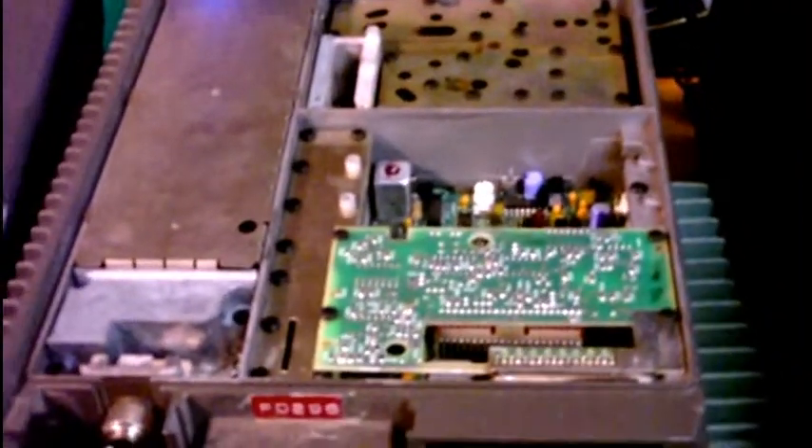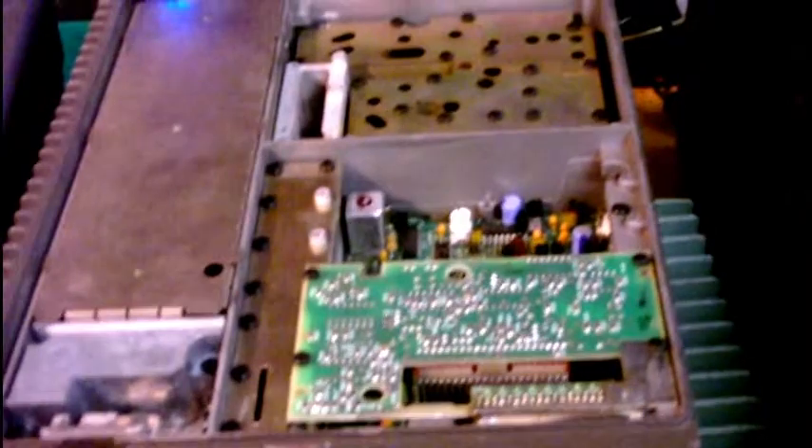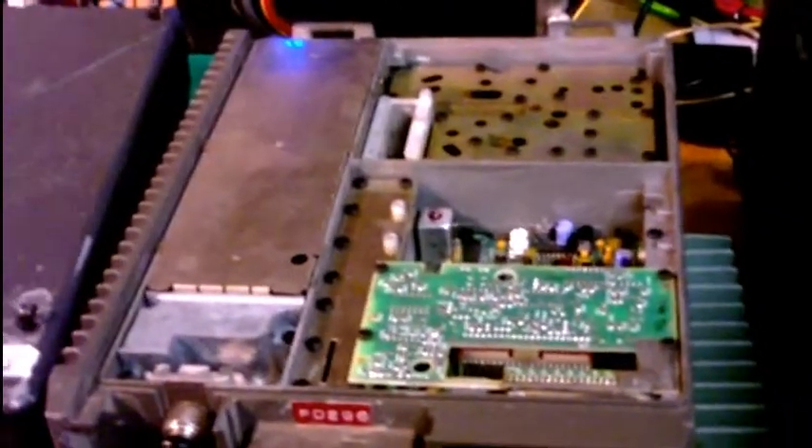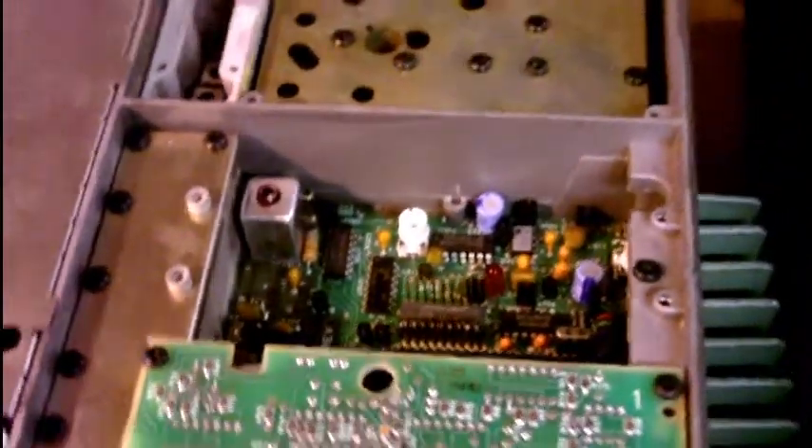Folks in the Yahoo group for these radios suggested adding a 10 picofarad capacitor on one of the VCO coils, which would lower the resonant frequency and bring it down more. Honestly, it's working fine as is — I'm within a volt of where I need to be. If I start having stability issues in cold weather and it comes unlocked, I'll deal with it then. There's a little LED that lights up when the radio is out of lock, so that's your PLL status indicator.